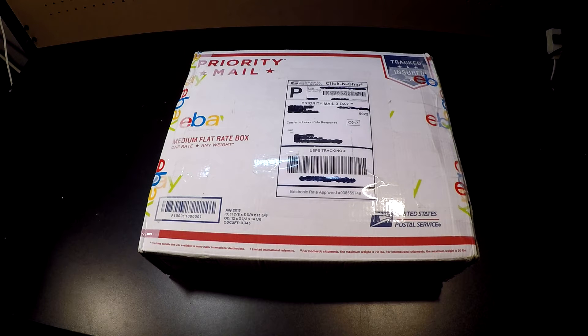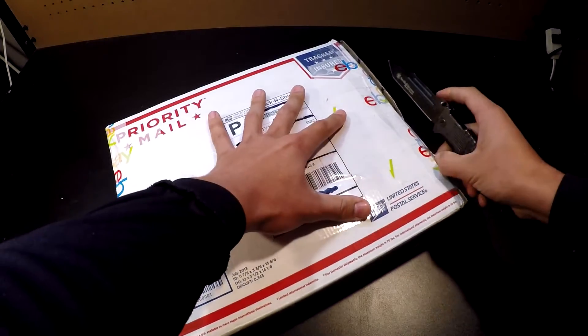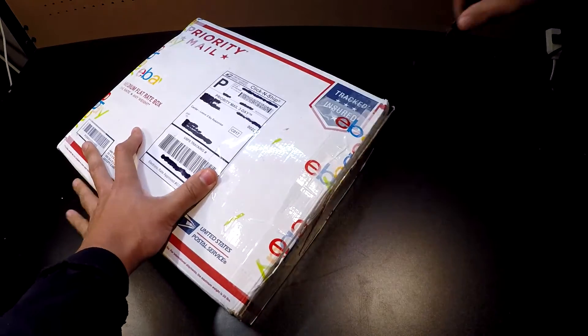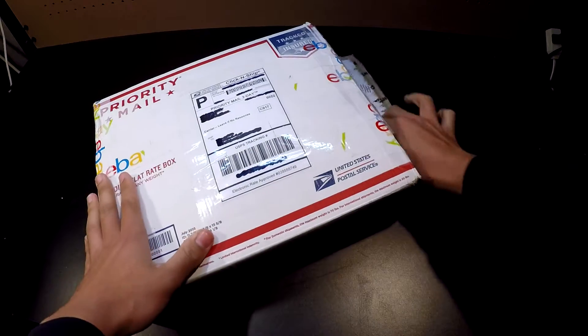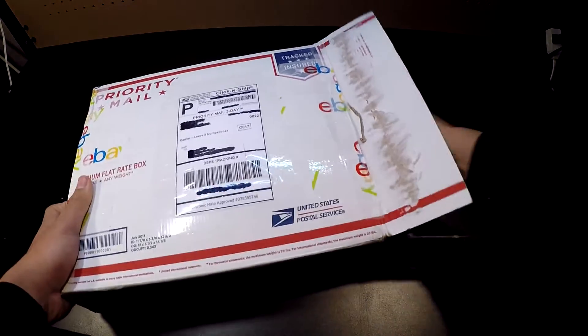Hey, what's up guys. Today I'm doing an unboxing of something I recently picked up. You can tell by the title what it is — it's an Eagle MBAB or an EPC. Still not even quite sure if I'm going to keep it, but let's get right into it. It's an SF LCS Eagle MBAB.